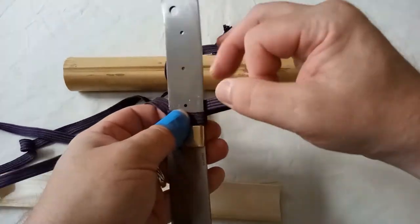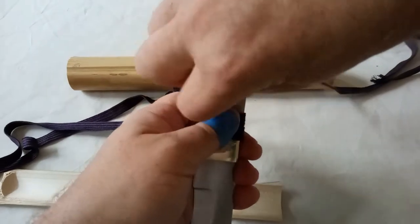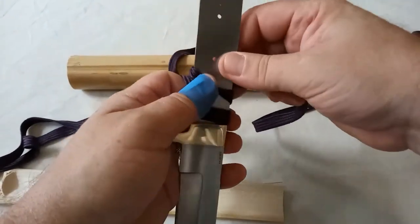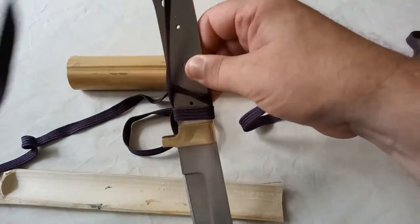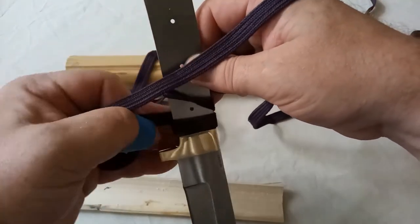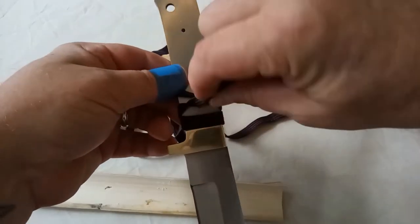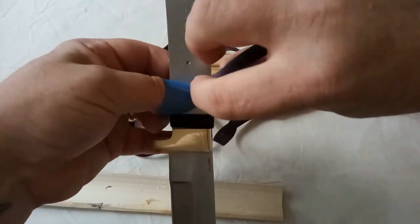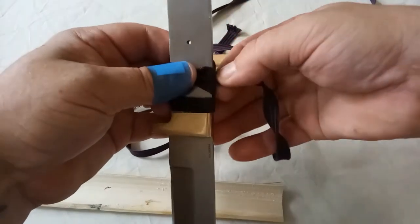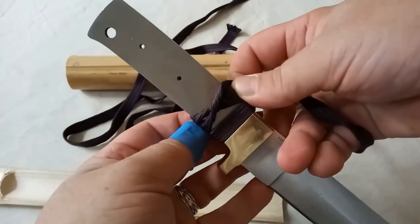So essentially you wrap it around like that, twist once, twice, that one. Do the same twist upwards once, twice. Take it around there and around there — and that's essentially how to wrap the handle.